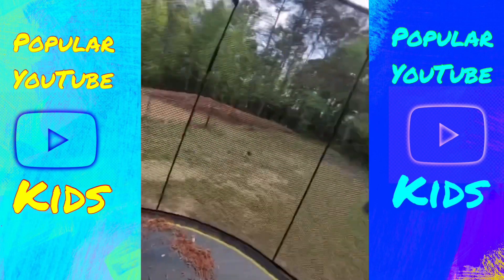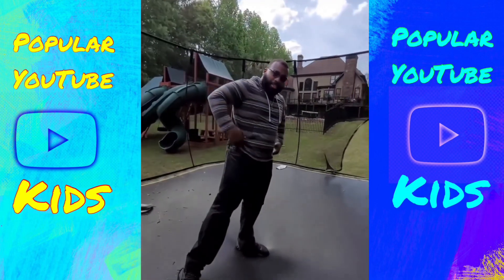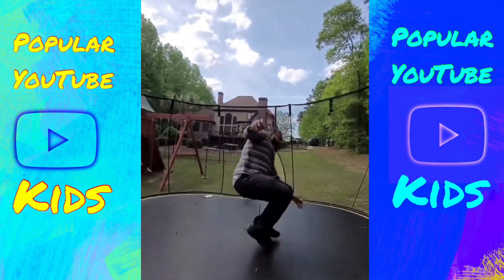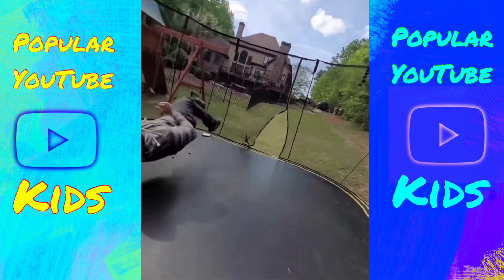Alright, let's see if Daddy can do it. Camera. Okay. Jump. Turn your butt down. And then hop. And then do that.